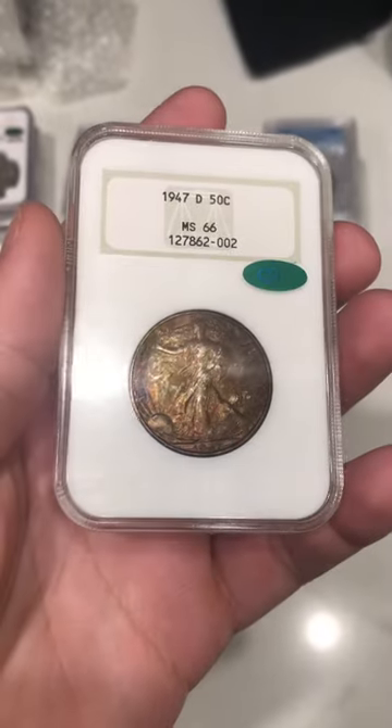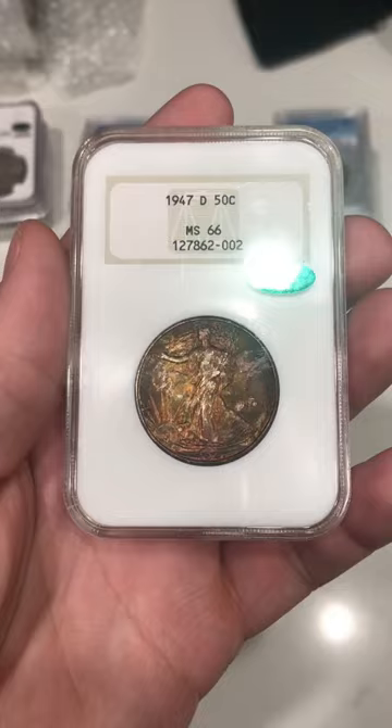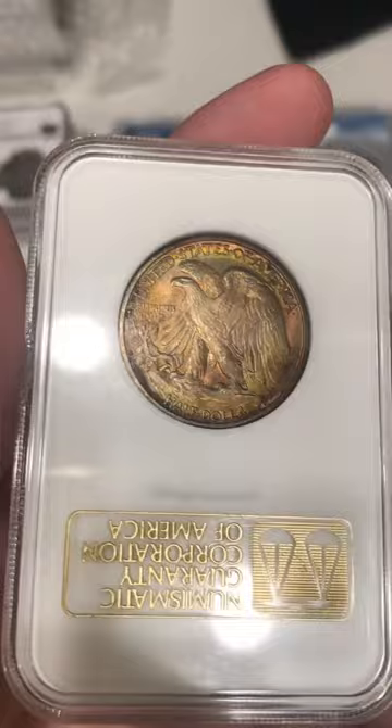Take a look at this neat terminal toned Walking Liberty half. It has some orange and brown color on the obverse of the coin. It's an old NGC holder and has a really cool green and orange on the reverse.